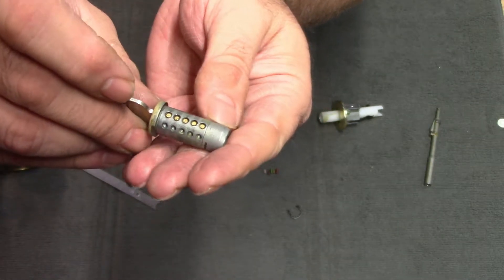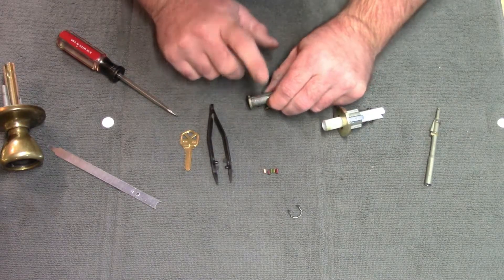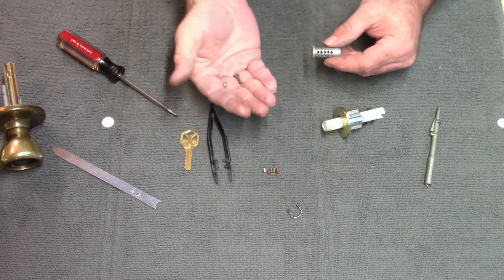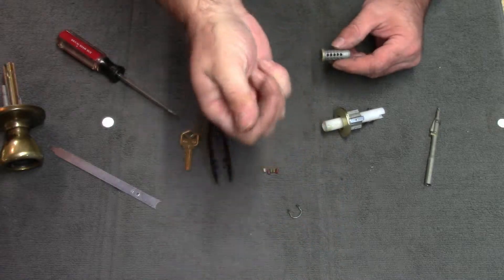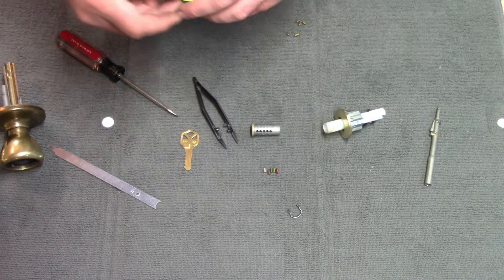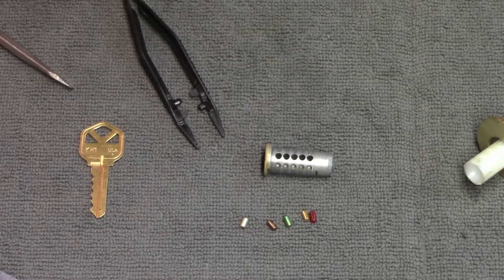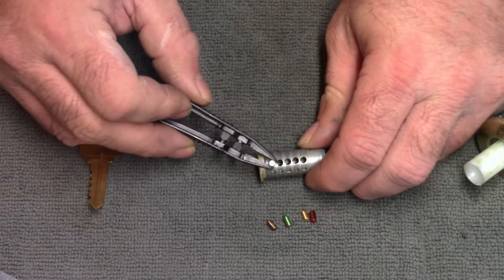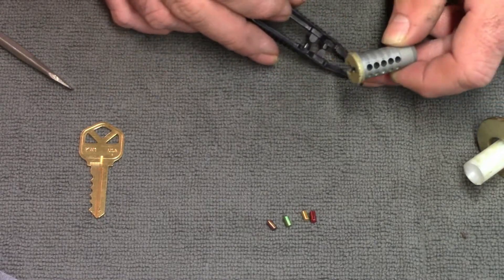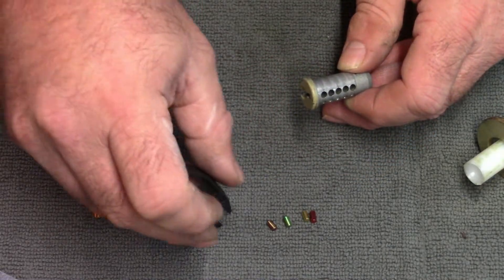Dump out these old pins — there they are. Here are the new pins. The kit comes with different colored pins and tells you which ones go where. Now it's just a matter of getting the new pins into the correct holes on the barrel. I have them laid out in order already.